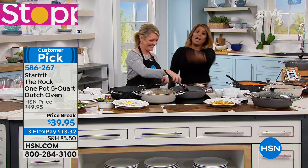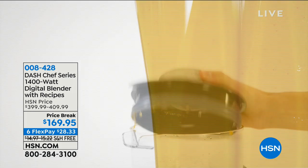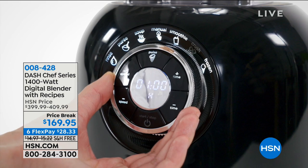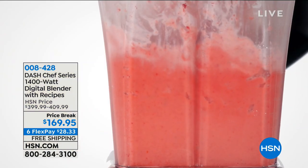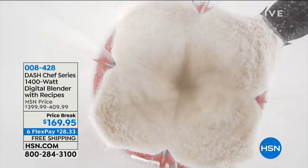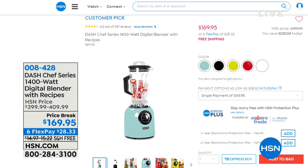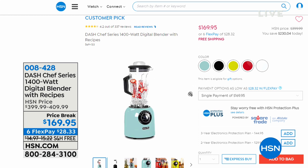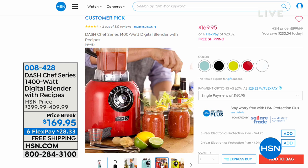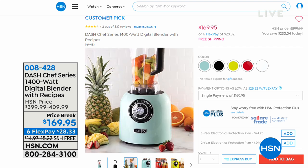Stephanie, nice to see you. We've got the Dash Blender coming up at the end of the hour. Outside of the price — which I calculated to be about $230 off — it's the power of this Dash Blender. You know that big brand name in the big box stores? This blender has more power than that. You can see the price at $169.95. It's the prettiest blender on the market — the colors are gorgeous. If you want the aqua color, only 24 remain.